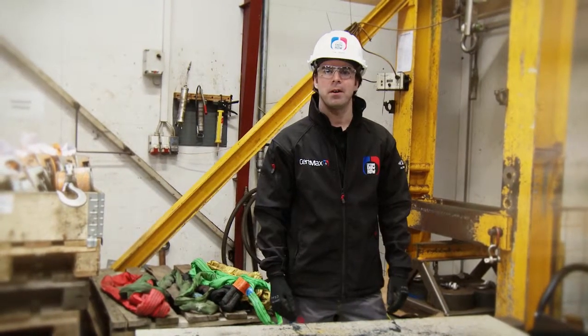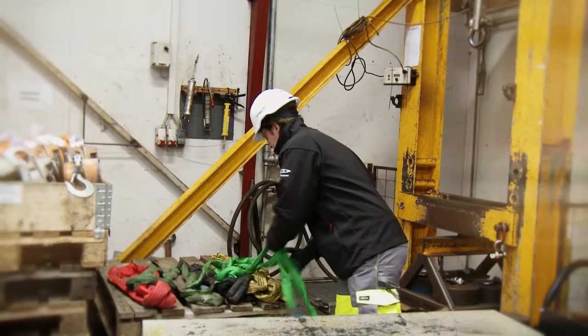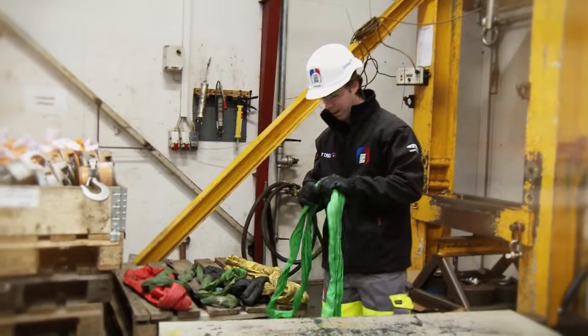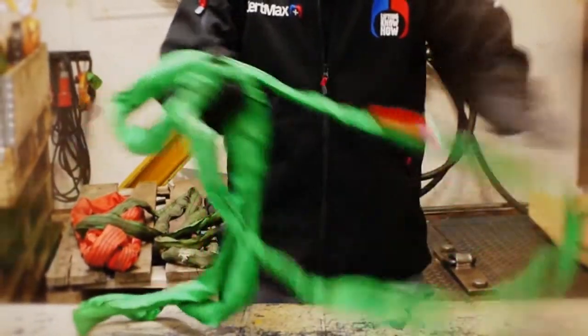In this video I will tell you a little bit about rejection criteria on round slings. We start off — I've collected a few slings which are not okay. The first one looks very good in terms of the label, no cuts, but it got a